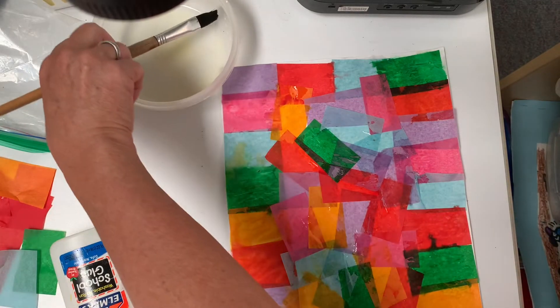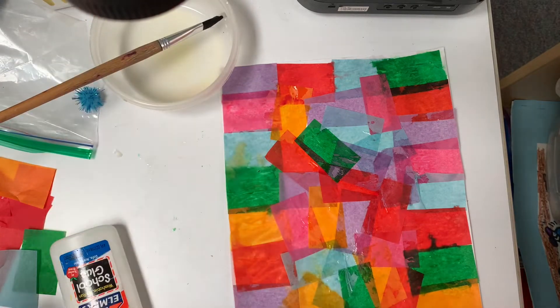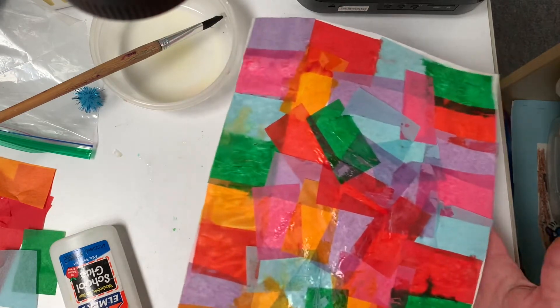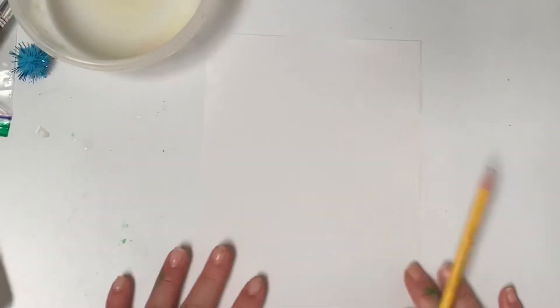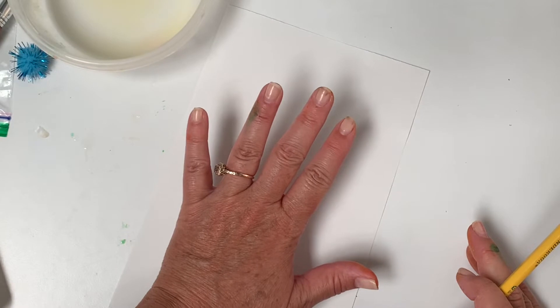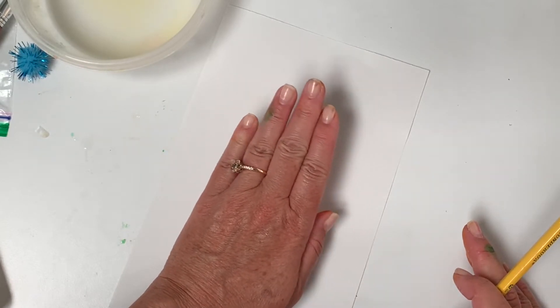All right, I will let that dry, and in the meantime we're gonna do something else — we're gonna make the bunny. Now, ready for the tricky part? We're gonna do some hand tracing again.